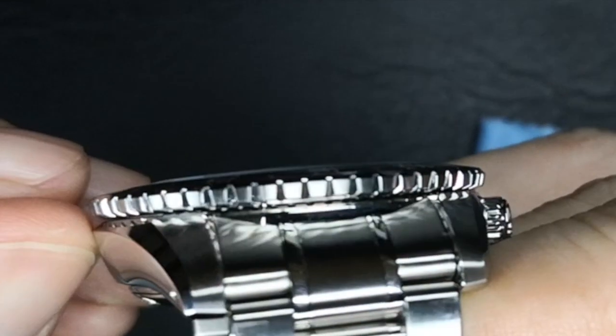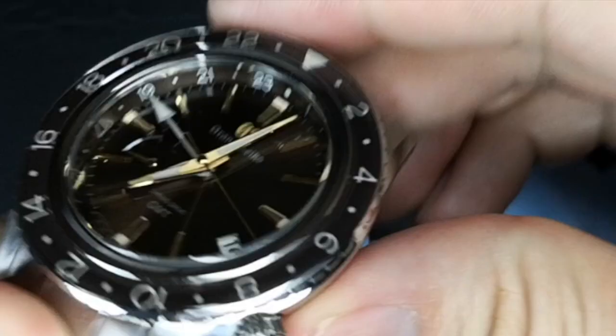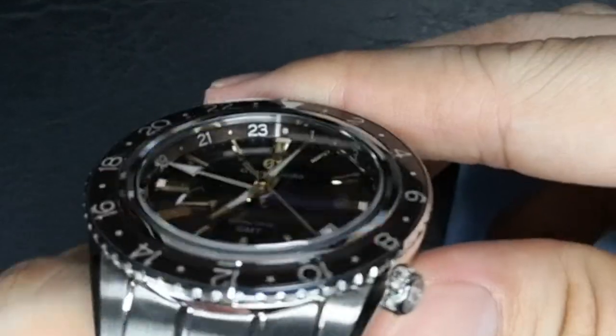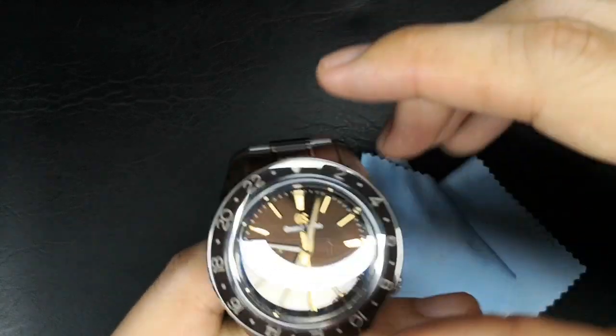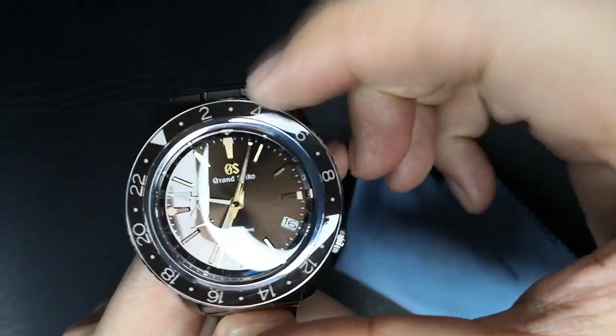The height of the bezel is rather shallow. However, the coin-edge design and the brilliant upward curves of the bezel make it effortless to get a grip on it and to rotate it. The 72 clicks on the bezel aren't loud, but feel rather firm and secure.